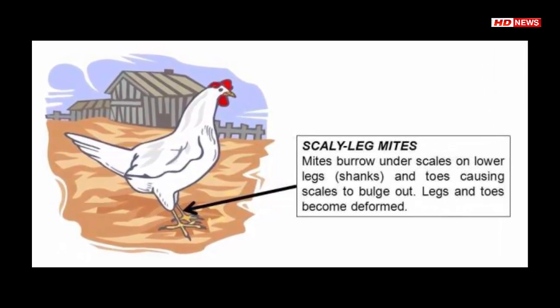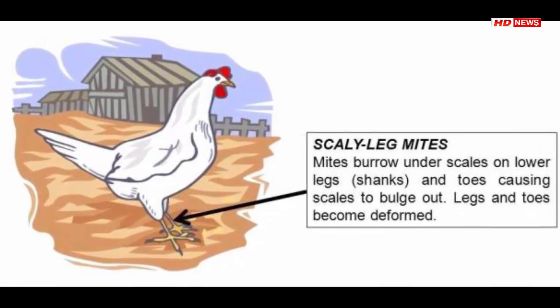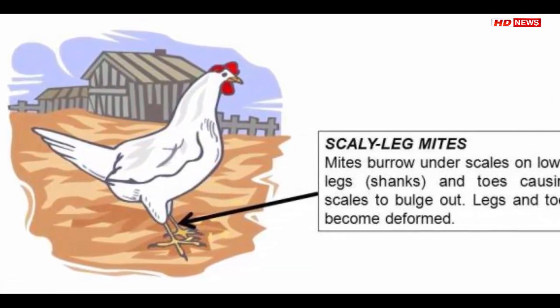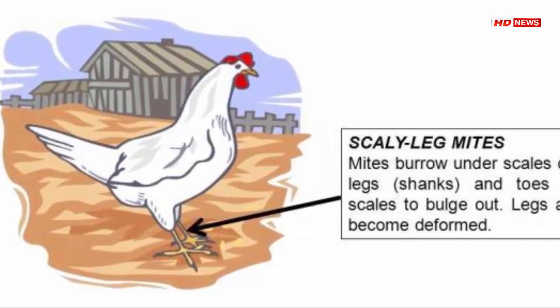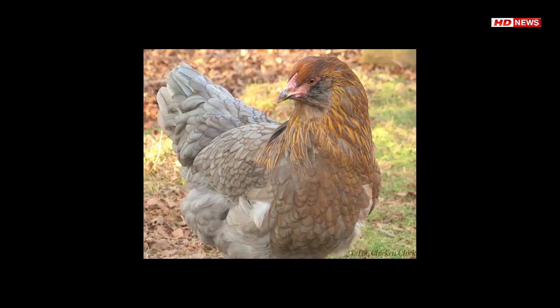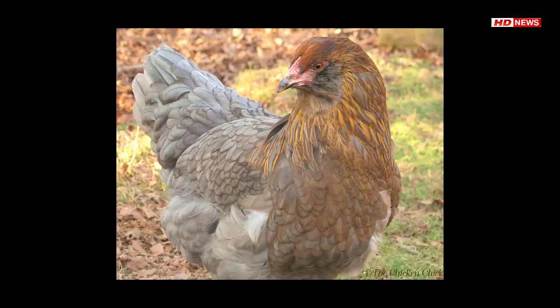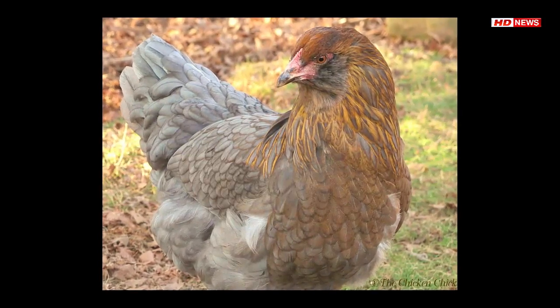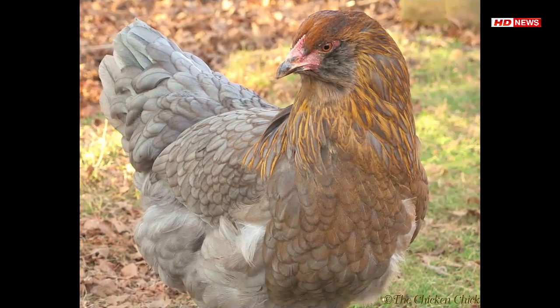The flies lay their eggs alongside the eggs of nesting birds. The larvae then hatch and make their way to the nostrils of baby birds, where they feed on their blood. Older larvae hide in the nest but return to the hatchlings at night like squirmy vampires.